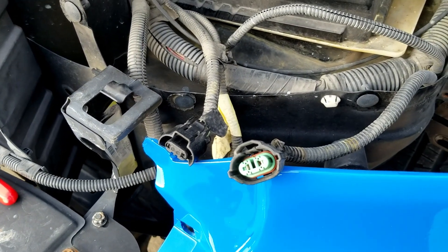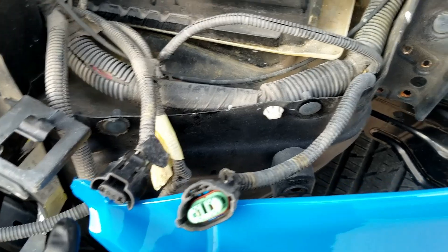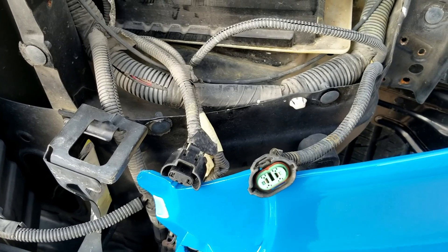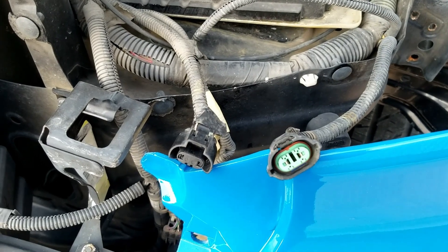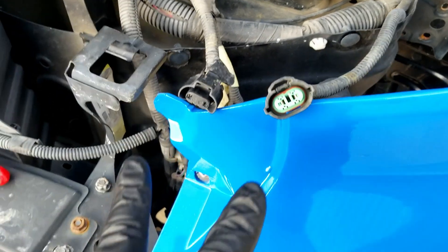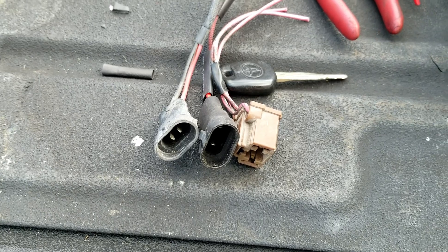As you can see, 07 to 13 Tundras have two bulbs — one for the low and one for the high. On the 14-plus, they use just one single H4 bulb, and that single bulb has high and low integrated into one unit. Today I'll be merging these two into one plug and doing the conversion.